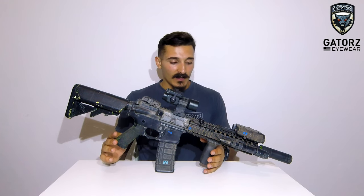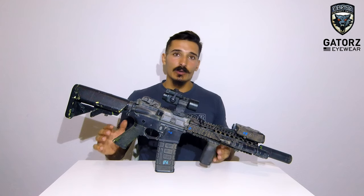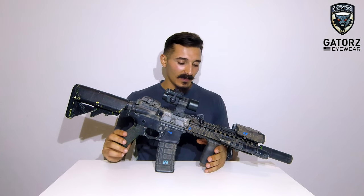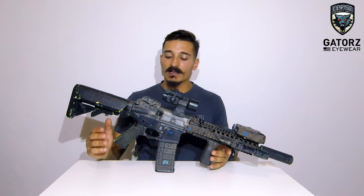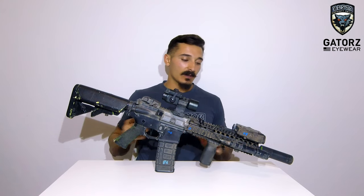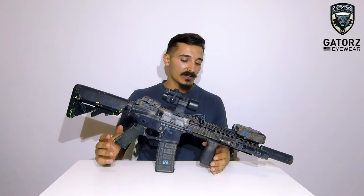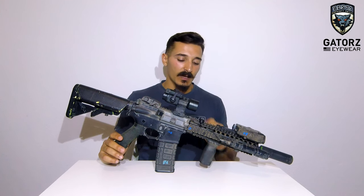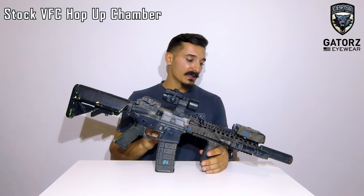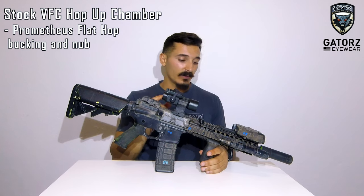Now talking about the internals — this gun is completely custom on the inside. For those of you who just got a new gun and are looking to upgrade, you don't need to upgrade all at once. This gun has been a project since the beginning; I kept upgrading it but not all at once. The main parts that you need to upgrade on any standard AEG are the inner barrel — I have a Madbull stainless steel 603 inner barrel. The hop-up is the stock chamber but I have a Prometheus flat hop, both bucking and nub; they come as a combo.